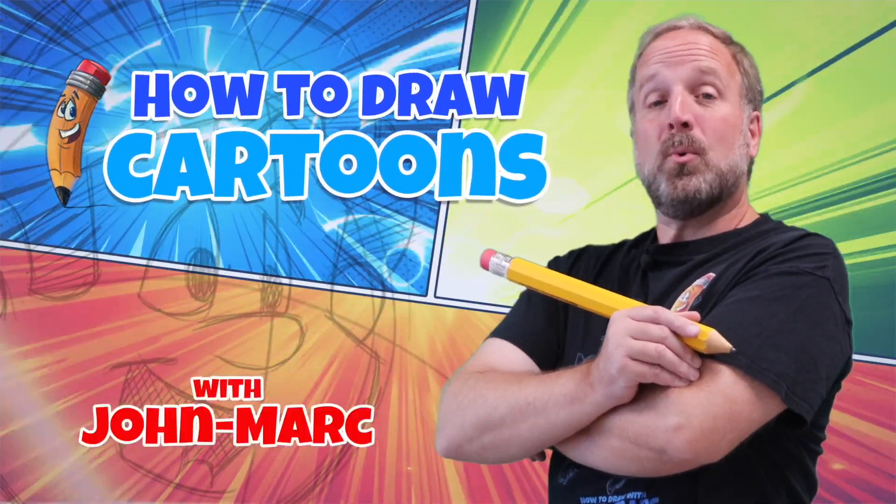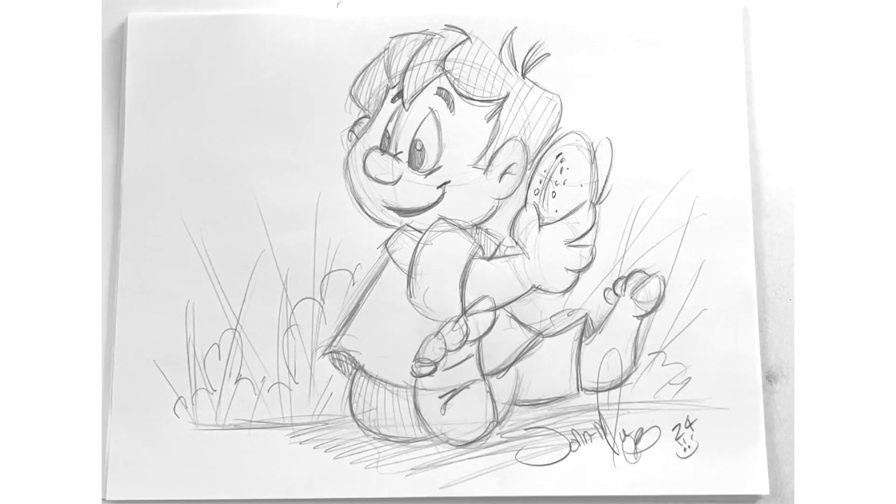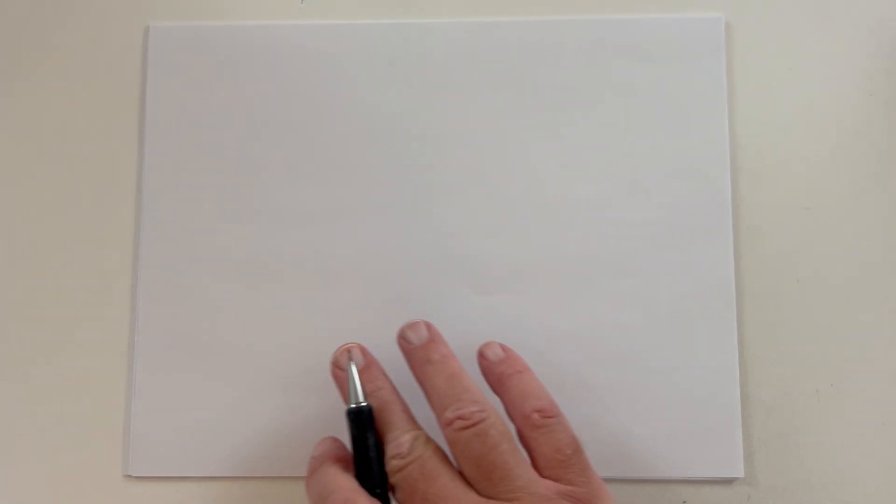How to Draw Cartoons with John Mark. Today's lesson, we're going to do this cute little cartoon boy. Alright, let's begin today's lesson.